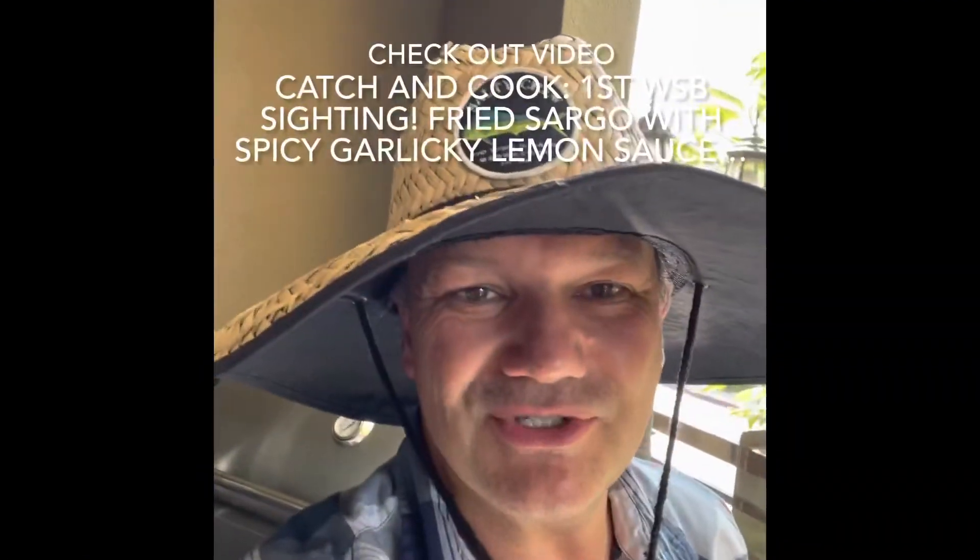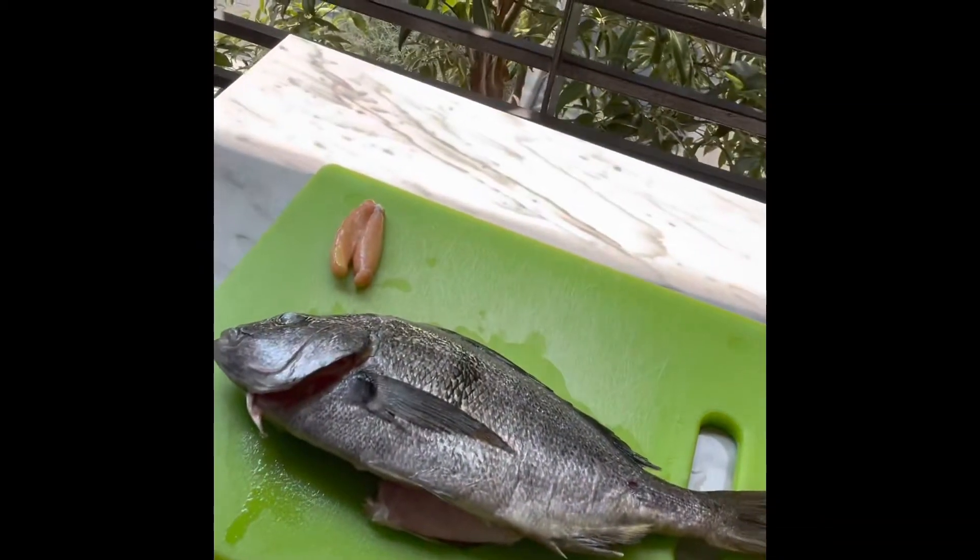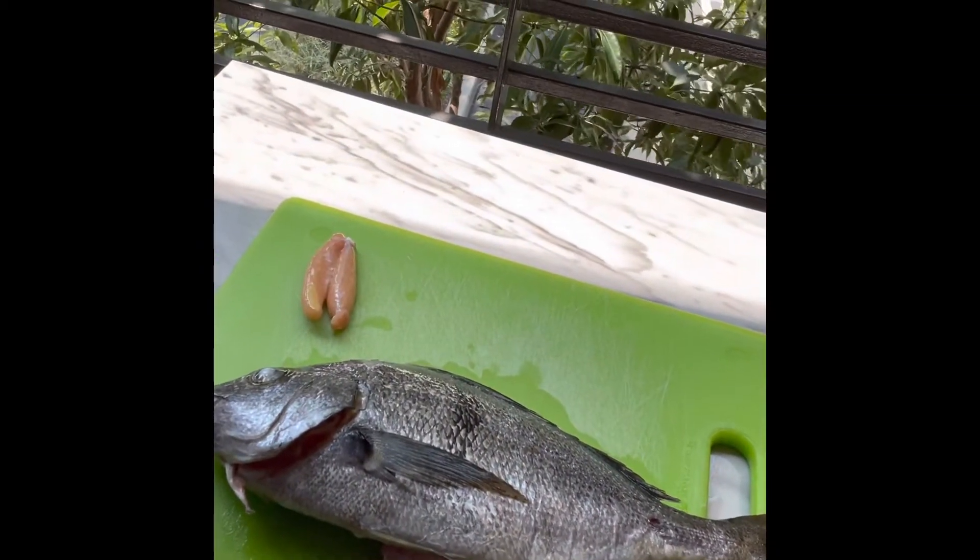I got a little sargo this week and I'm going to try a new recipe from Romeo Sanjo. We're just going to slice this sargo up, and as you can see there's an egg sack in there. I'm actually going to ferment it, kind of like the ones I did from one of my fish a little while ago. Hopefully this all turns out really well — we'll check it out.